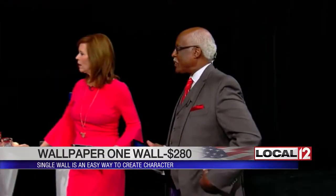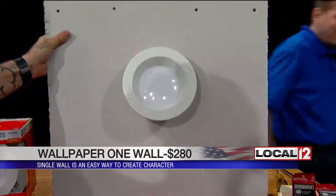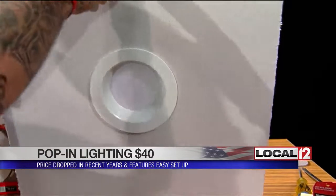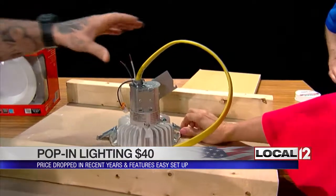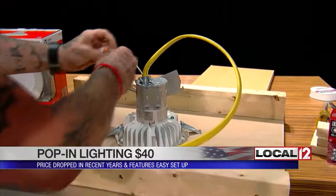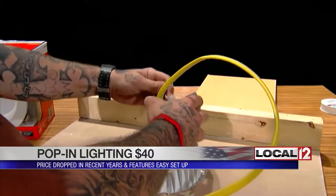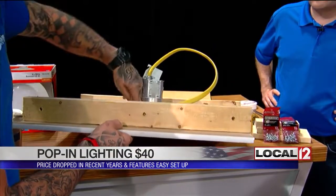This is a DIY recessed can lighting kit — it just came out and they sell it at Home Depot. It's really this simple: inside the box are specifications for the diameter of the hole, you cut it out, then flip over the back. What's really neat is no electrician is needed — it has its own junction box built right onto the back. The connections are just as simple as that. You flip it shut, screw it together, and you're done. These are pretty secure and hard to remove once installed.